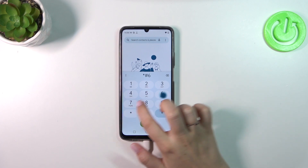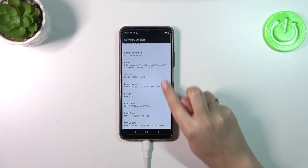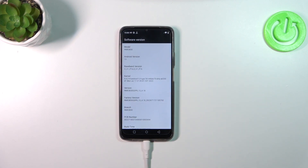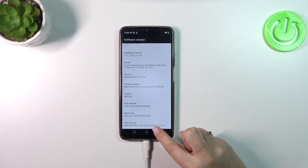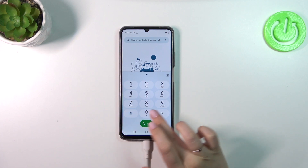Let me show you another code: **#6776#. Here we've got the software version, so technical info about our device — the model version, the brand, and the PCB number. Let's go back.